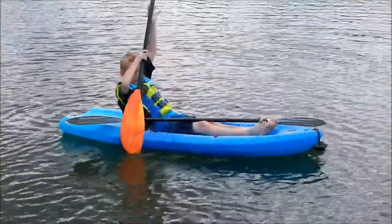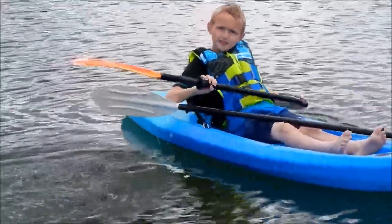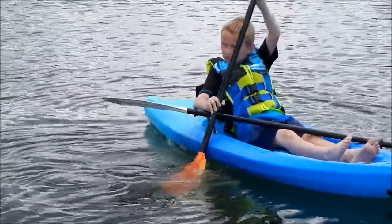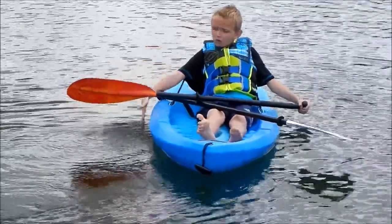Guys, this is how you do a plop and a pry. So, you dip it down and then you just push it like that. And this is how you do a plop — push it like that, and then you bring it up. The pry, you go over there, and then the draw, you go right there.